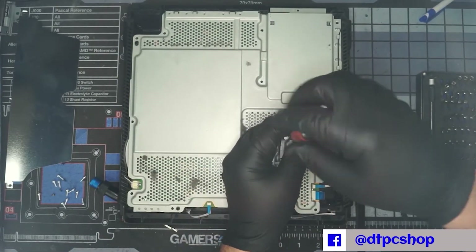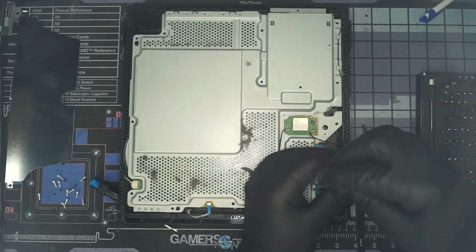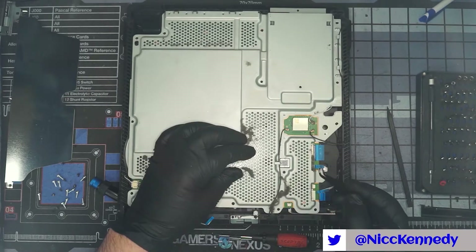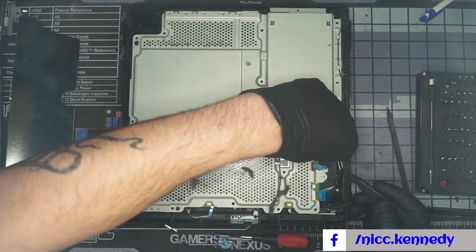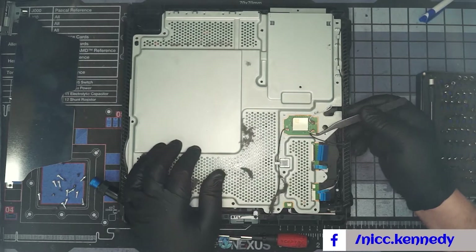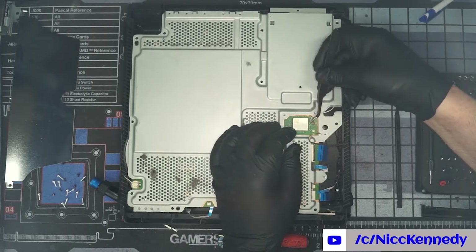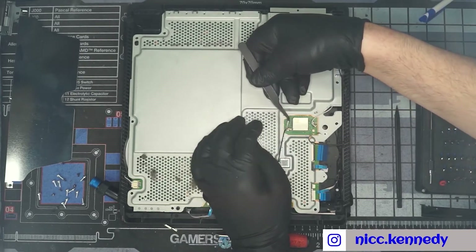Depending on what model you're working on, the location of the screws may vary, and you may have some silver and some black machine screws. Grab your tweezers — we need to pull a bunch of ribbon cables: here, here, here, here, and here. They all pull out. This one is a latch — you need to flip the little latch up; it doesn't take much pressure. Then extract the cable and flip the latch back down. You have a few antenna wires to unclip — be careful, sometimes they don't like to come off and can rip the connector.